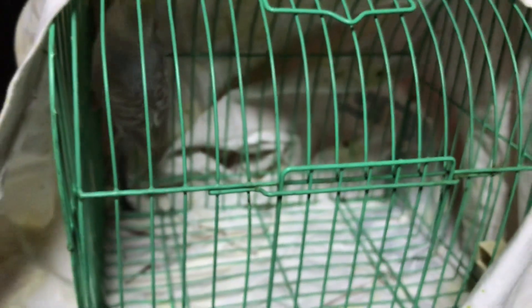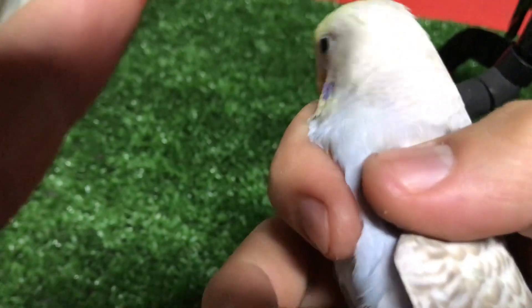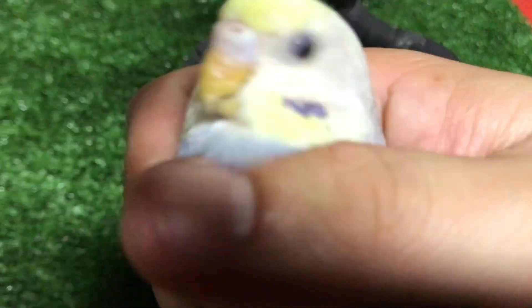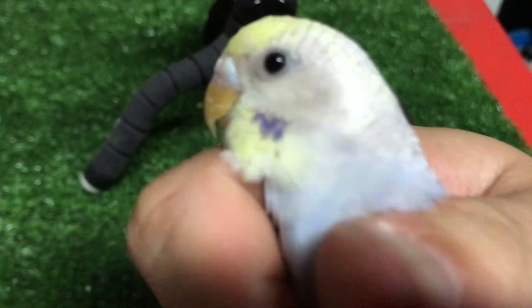Jom, inilah dia burung yang aku baru beli — baji bertina liar yang dah matang. Sebenarnya tadi dia dah gigit aku, habis jari aku dia gigit. Sakit dia gigit. Haa ni dia — burung baji bertina liar yang dah matang. Yellow face, muka dia warna kuning. Haa korang tengok lah — ni kalau korang kata senang bela baji anak boleh jinak, ni burung liar aku beli. Nampak tu paruh dia tajam.